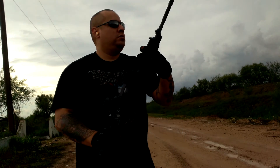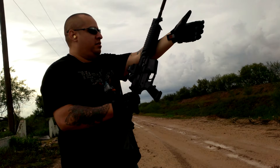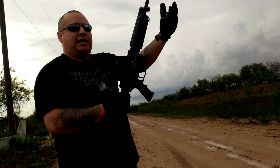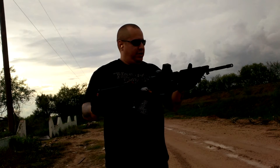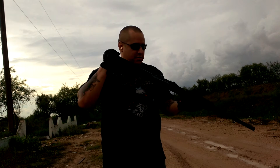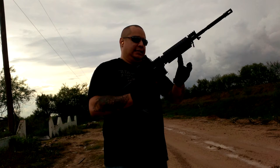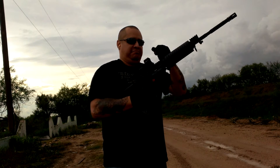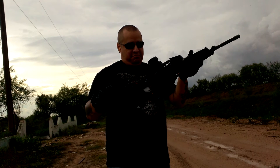I'm wearing gloves but it doesn't feel that hot. If I wasn't wearing gloves, it ain't that hot for about a 4 or 5 mag dump. Everything looks good. Where the plastic meets the metal, it ain't loose or anything. Carbon fiber, 250 rounds — sort of a dump.